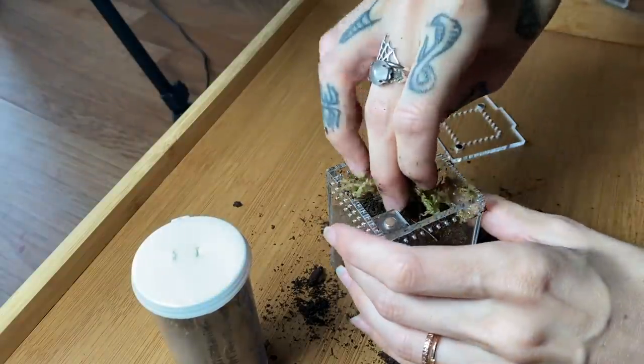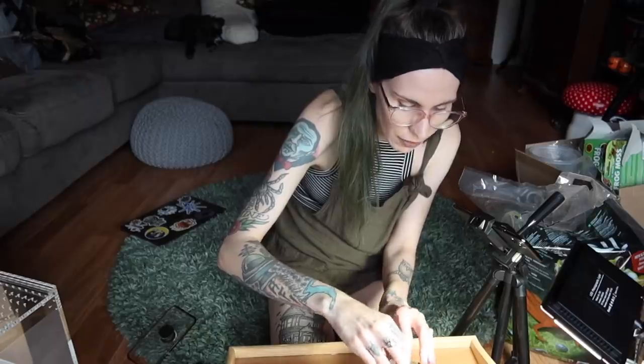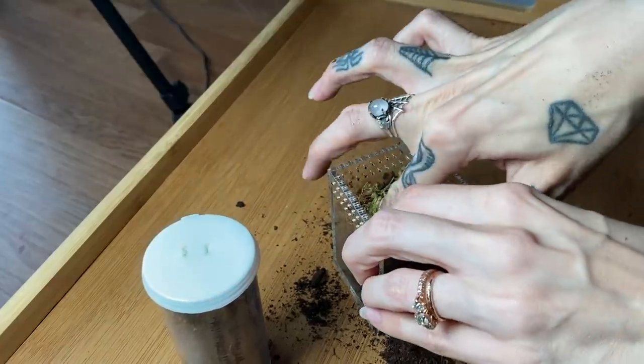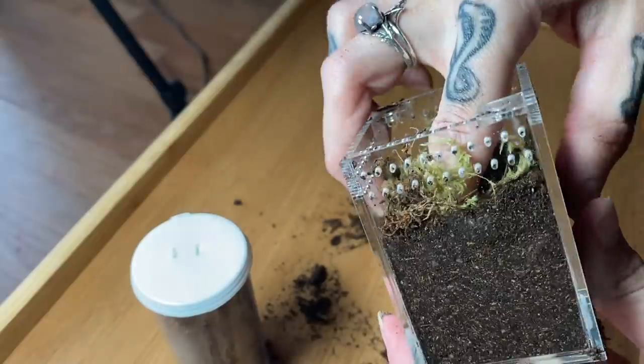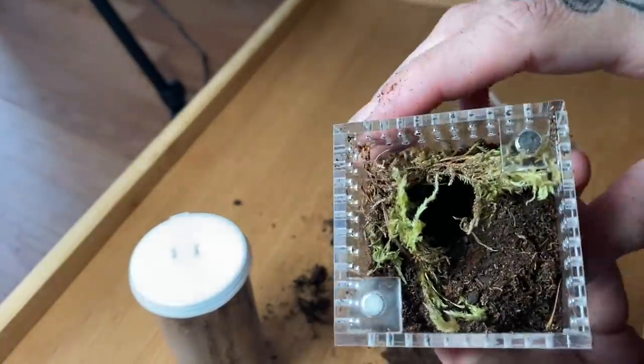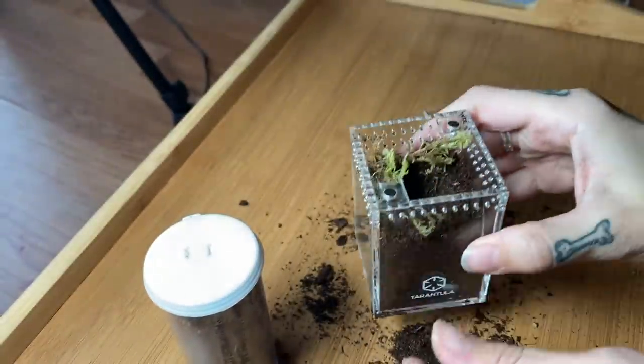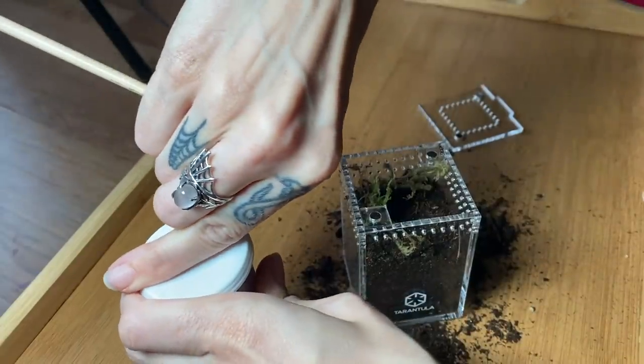Because it's a sling I'll just put in a pinch of moss to give it a little bit of coverage so it can make some sort of hide. I'm going to do a little starter burrow by just poking my finger in - there's a hole right under that moss and that will be a perfect little burrow for it to start. It is a little bit speedy so hopefully it'll just walk into this new enclosure.